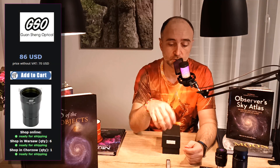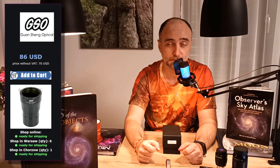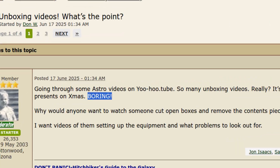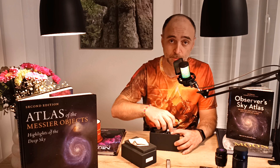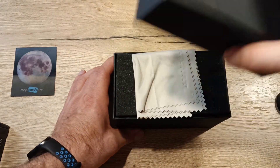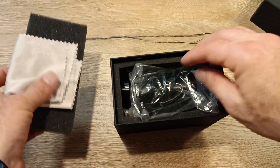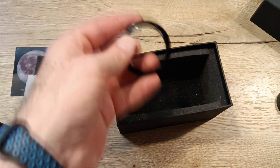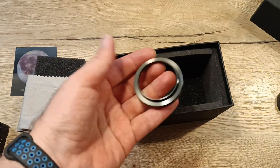I found a nice price in Poland, right next door. Really good price with shipping, got it home. Let's have a look and set it up. It's a nice box — you get a ring, some kind of a ring. It seems to fit a 2-inch eyepiece. GSO — it's not that difficult as it seems.